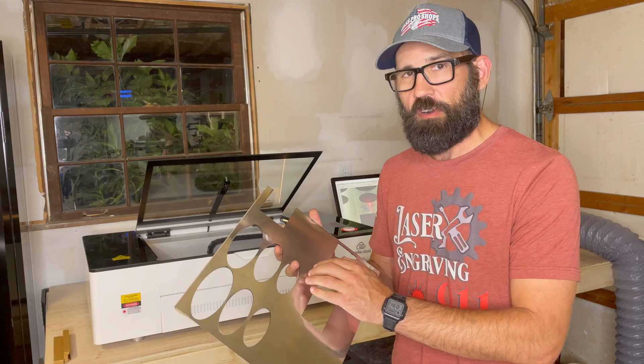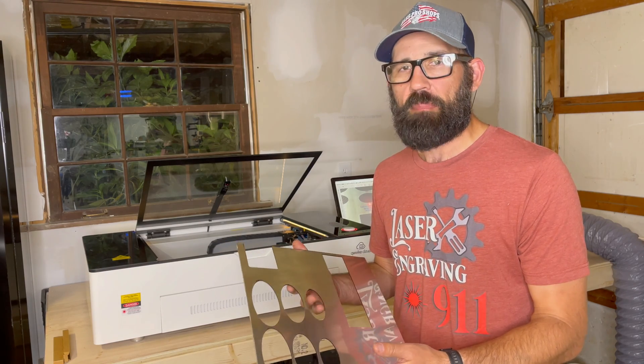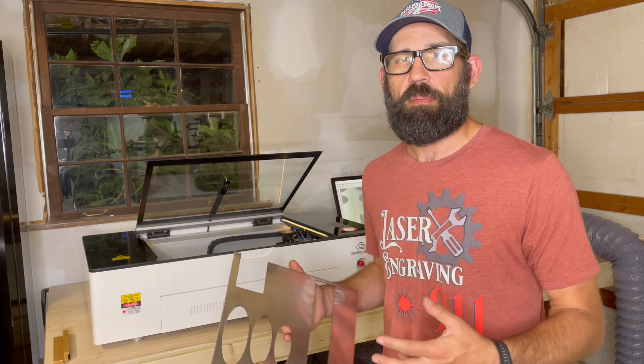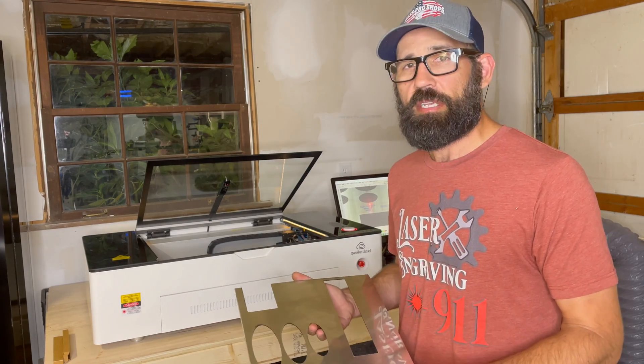I'm going to take you to engrave away the first layer. It's black underneath and it's great for making plaques. This is actually two plaques that are going on some picture frames where there's some jerseys in the picture frame. The frame shop has asked me to make these. Let's go ahead and throw some of this in and see how it does.